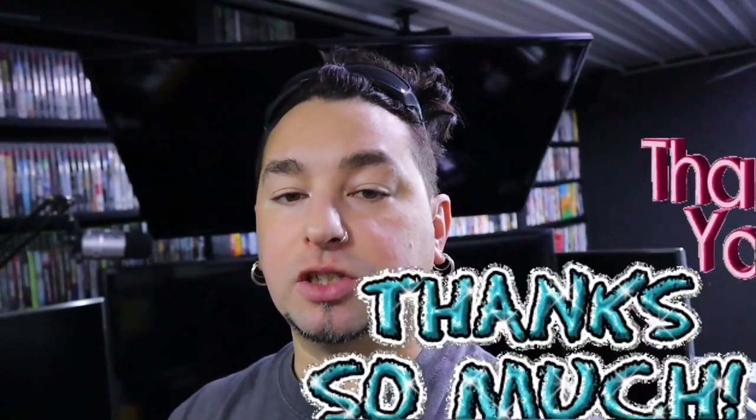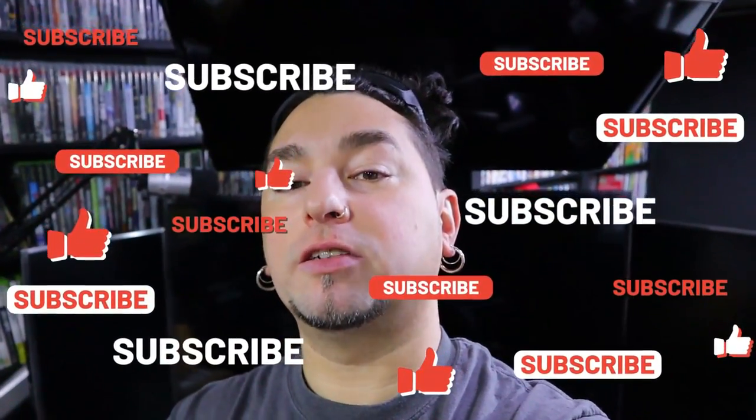Welcome back to my channel. My name is David, and today is another beautiful day. I want to start off by saying thank you to all my new subscribers. Thank you so much for subscribing and watching my videos. Today we're gonna be doing an unboxing, but I want to show you guys the star of the video.